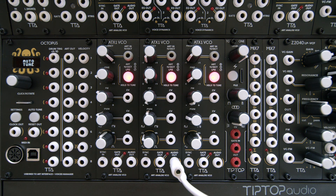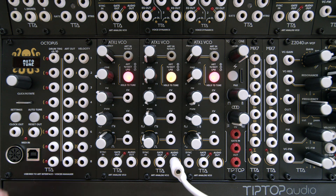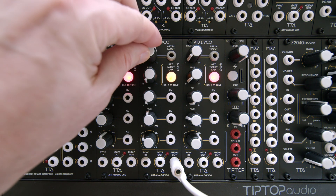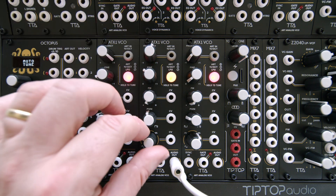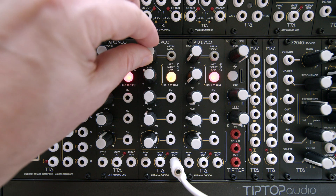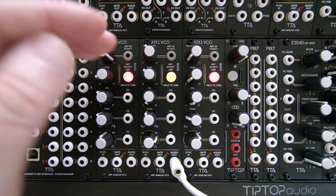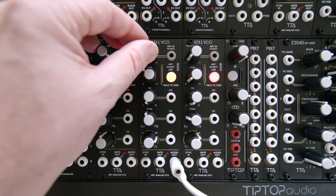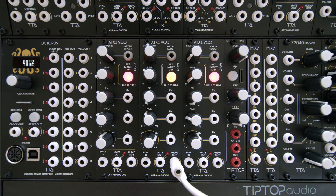When used in 1V per octave mode, we go and select 1V per octave. In this mode, the frequency turns into full-range frequency control, and the fine tune is just fine-tuned. In that mode, the input turns from an ART input into a 1V per octave input, so you can use any 1V per octave equipped sequencer — plug it in here just like your ordinary analog oscillators. Everything else stays the same, but the FM range is extended.